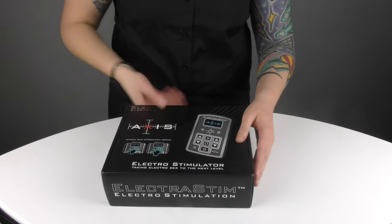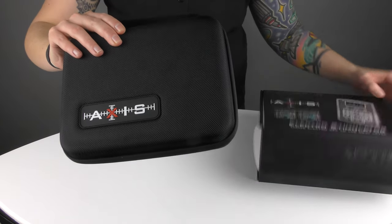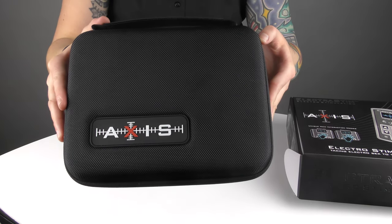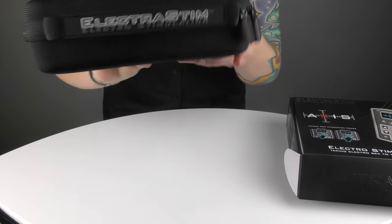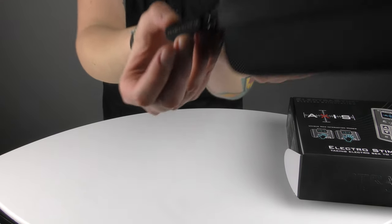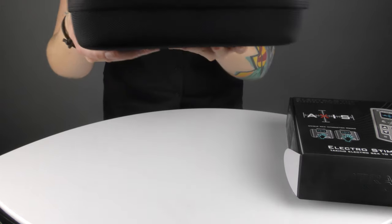So let's get inside. Inside the box we have the Axis case, which you can obviously keep to use as storage — it has space for Axis itself and also for any accessories. You can see a nice bit of branding on there, and that nice bit of branding on the zips as well. We're very proud of what we've done, so why not show it off.